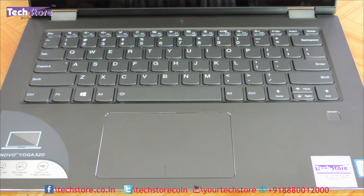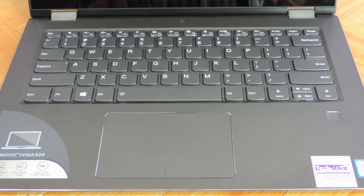This model has a backlit keyboard, a Type-C connector, and an inbuilt 2-cell lithium-ion battery that will give you around 4 to 5 hours of battery life. The stylus is a real help with this convertible. This model is available on the Techstore website. Thanks a lot for watching — do let us know your suggestions and comments, and do not forget to subscribe.